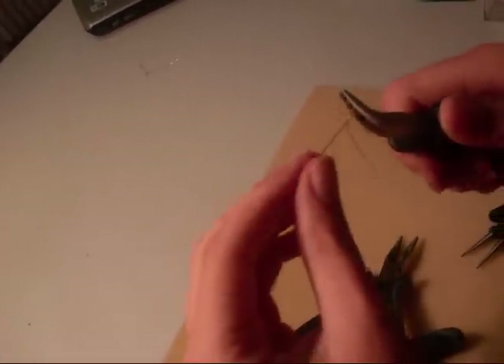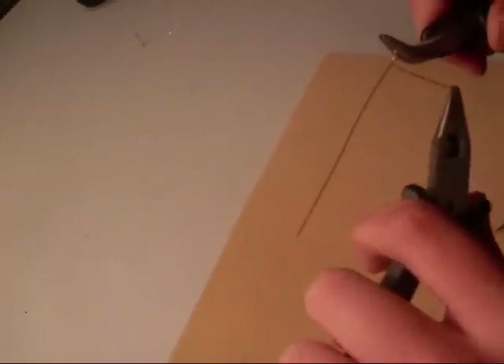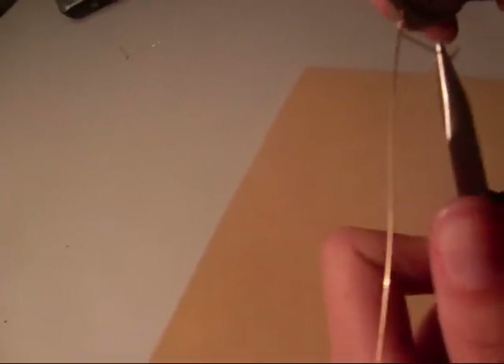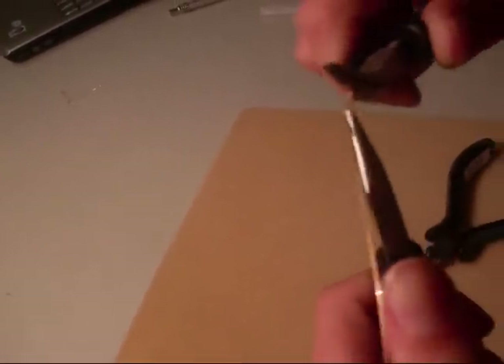If you need to reposition you can do that. Then pick up the wire again and pull it, making sure that the wires are lining up next to each other and close. Then pick it up again and pull it until you have about three loops.